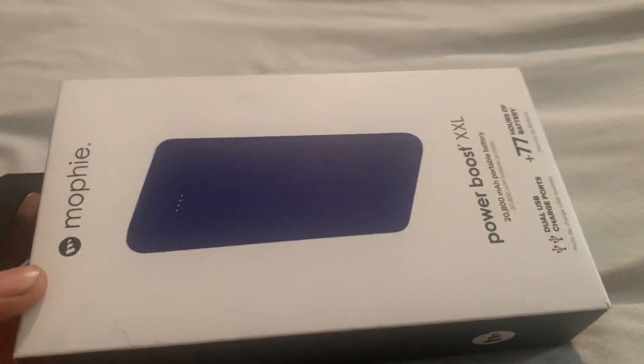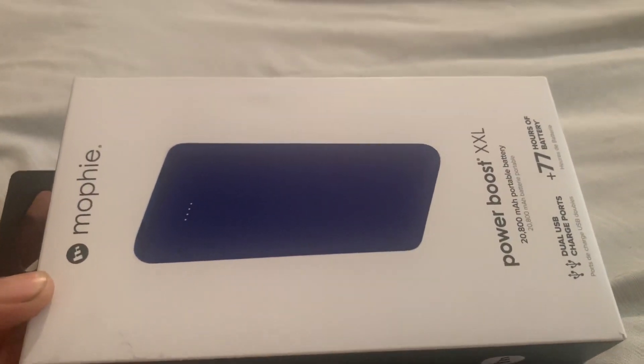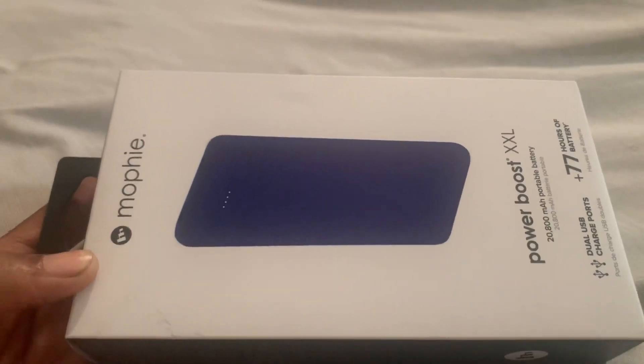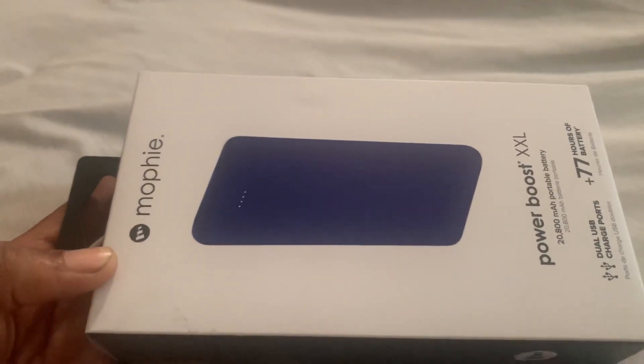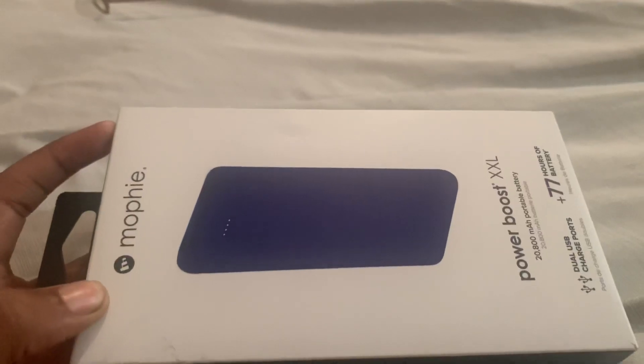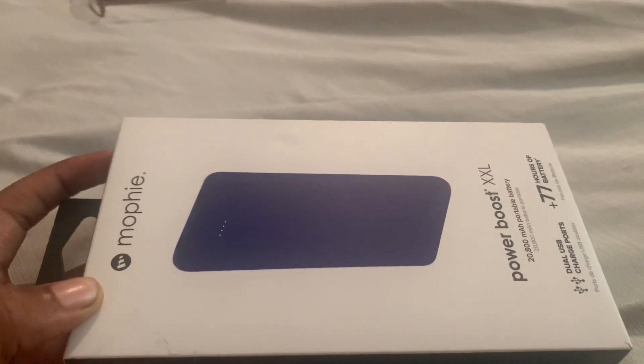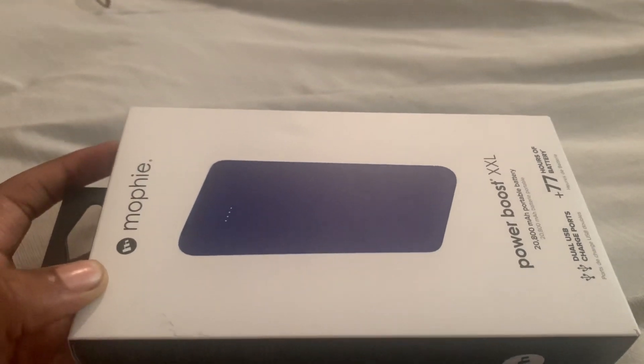I wouldn't say it's a cheap portable charger. When I got this one, I got it for either 50 or 37 dollars — I don't remember. But this one was on sale today, the same one I have, and I got it on sale for 27 dollars today.